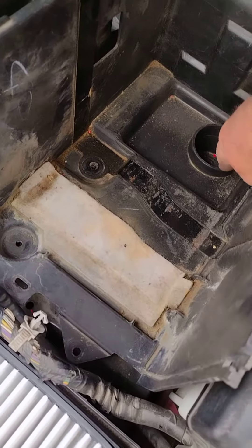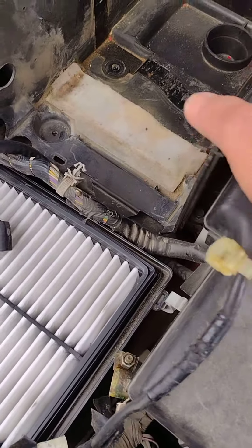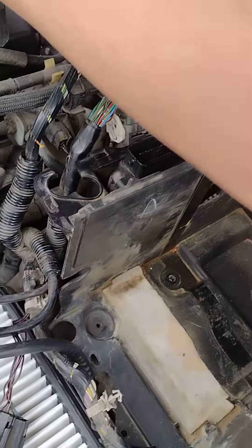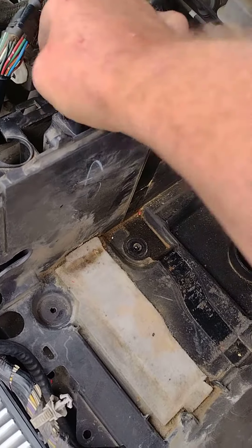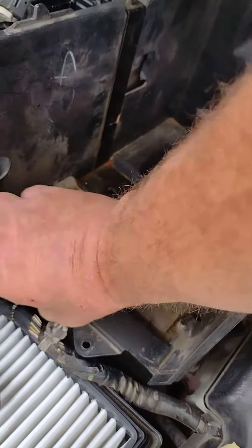The two ten millimeter bolts go into this hole and this hole. Now after I remove the cover to the computer — this is where the engine computer is right there — remove that cover. Take the box and computer out after you've unplugged the two connectors that plug into the computer. Just lift out the computer and box as one unit.